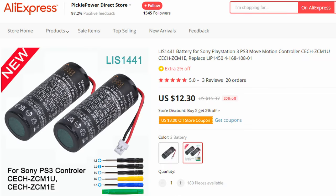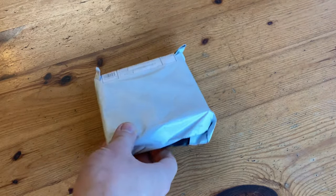Thankfully, we can get them quite cheap online. Here's AliExpress — they've got two for $12. Package from China.